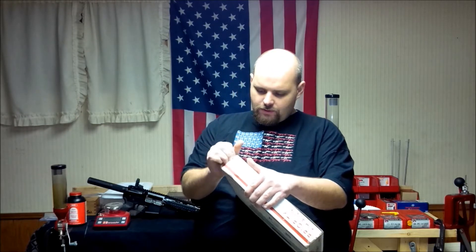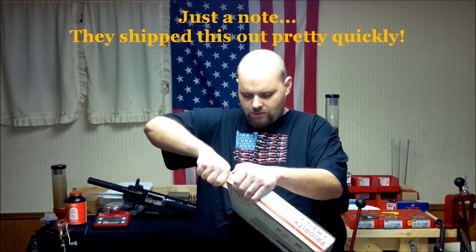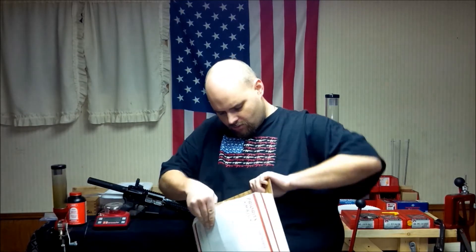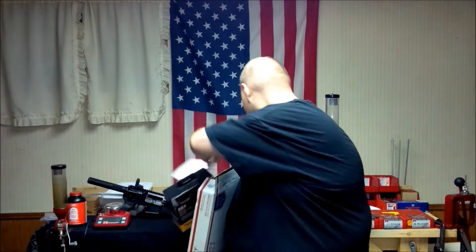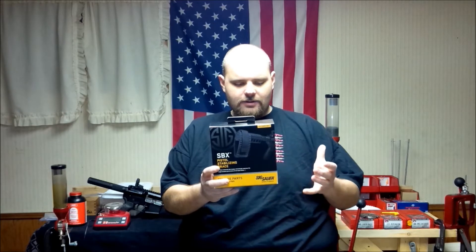So let's go ahead and take a look and see what's inside this box. Let's go ahead and rip this thing open. It's got a couple staples on the end. Got our invoice here. So we got the new SBX SIG Sauer SIG TAC pistol stabilizing brace for the AR-15 pistols.